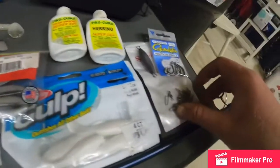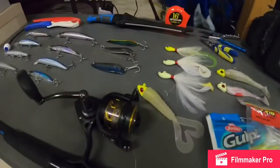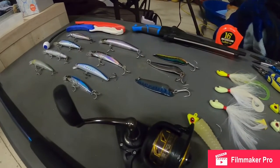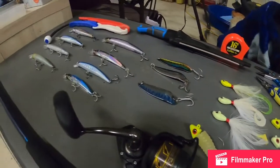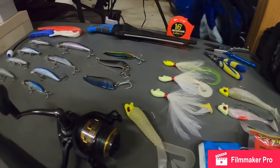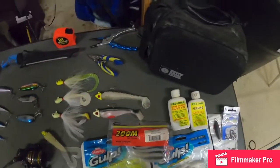When I'm attaching all of these lures, I usually like to use a snap swivel. This one's a little large, but if I can find a smaller one I will. It's super easy for me to interchange my baits. I'll show you guys how to attach those and how easy it is to switch them out instead of having to cut your line and re-tie every time. But before that, I'll just do another little run-through of the rest of my stuff.